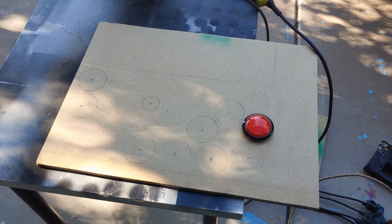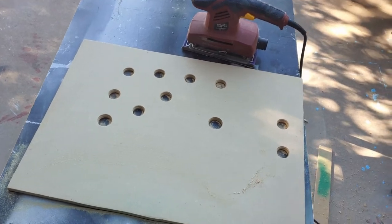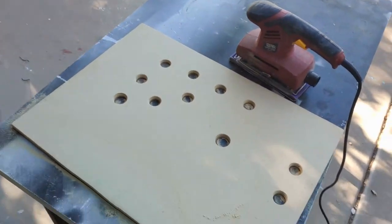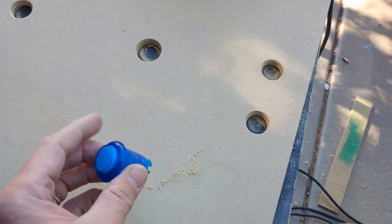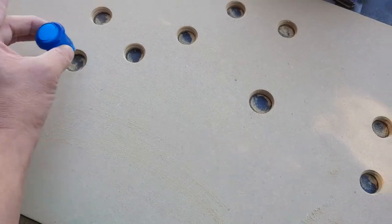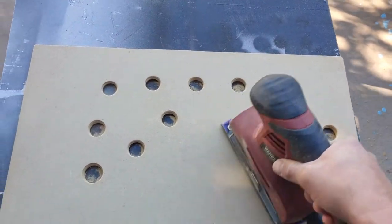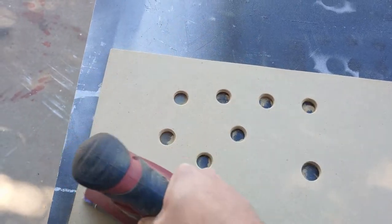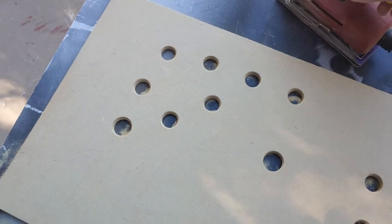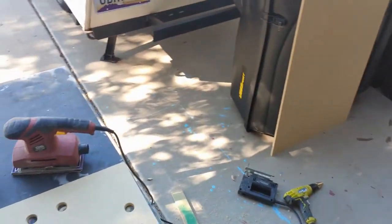We have all of our holes drilled. I can't stress it enough — don't overdo it on the hole size. Go a little at a time and check by putting your button in to see if it fits, then go a little bigger if needed. I'm using a couple of small buttons for the joystick and the view change. After you've drilled your holes, take a sander and lightly go over everything to smooth out the jagged edges before you paint. I'm going to throw a coat of paint on the control deck and paint the cabinet, then we'll get back to it.